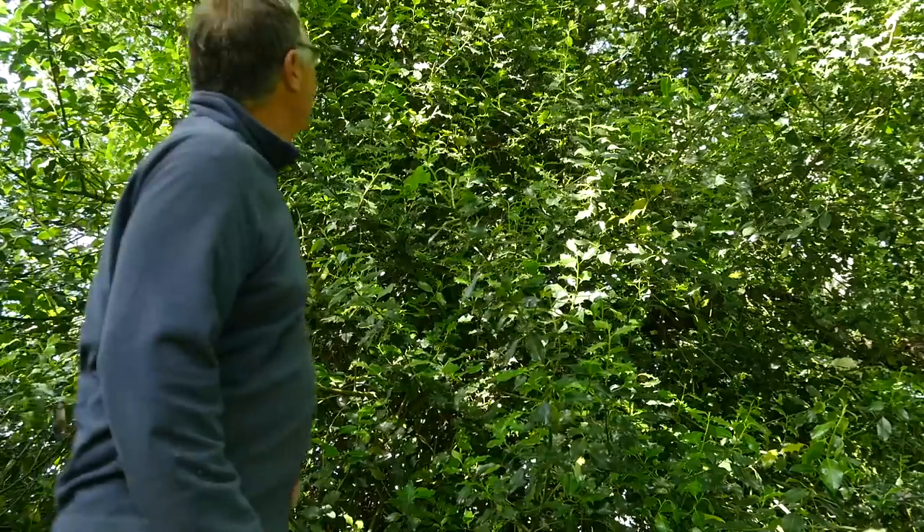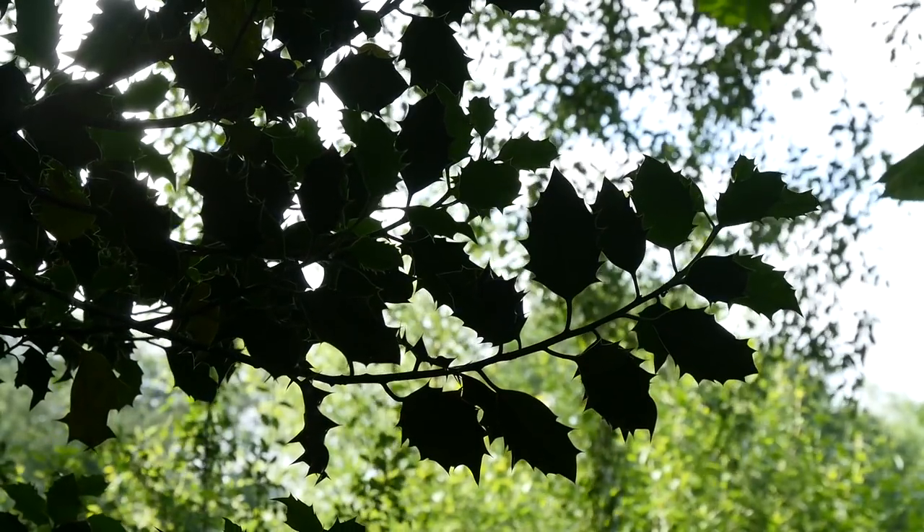I better get back and take my elm stave before we have yet another shower, but on the way I'm going to call in at a few trees from which in the future I may take a stave or two, just to see whether I can make some decent longbows. Here's the first — in this setting it's not that easy to see the shape of this tree, but it's one we can all very easily identify: it's holly. This is the bark of the holly, and we all know what the leaves look like.